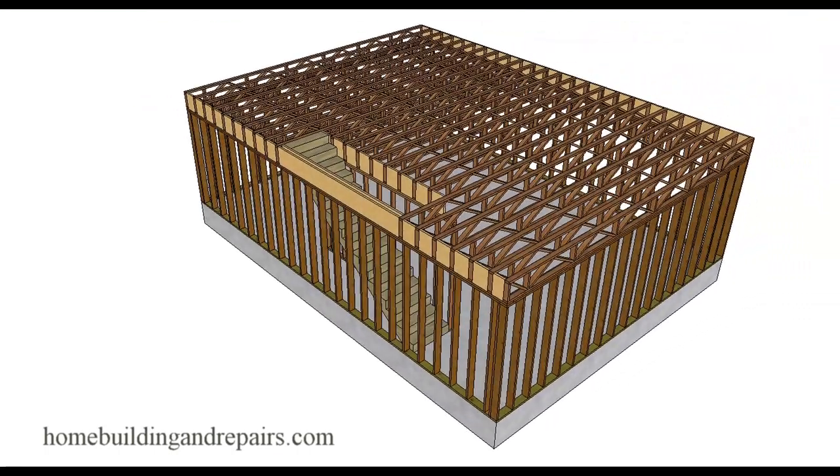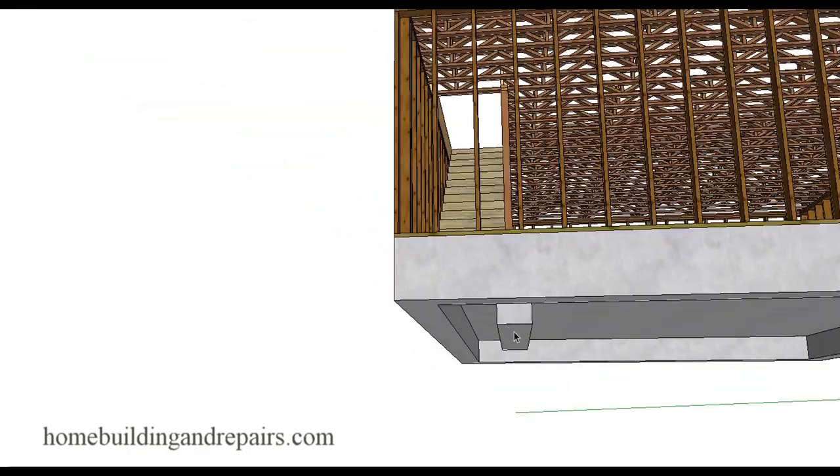Again, this is something that the architect or engineer will provide you with. The reason I make a lot of my videos is because I understand people are not going to contact an engineer. If you're going to do this yourself, put the footing in - you're going to need it.